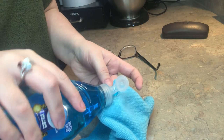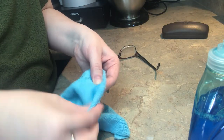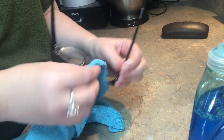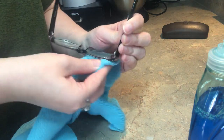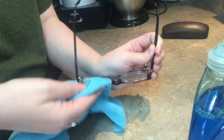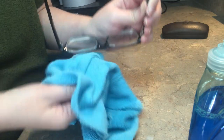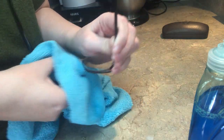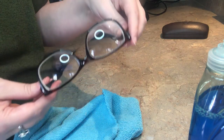Just put a little bit of Dawn on the microfiber cloth, then on the other side wipe it off. That actually comes out very clear.